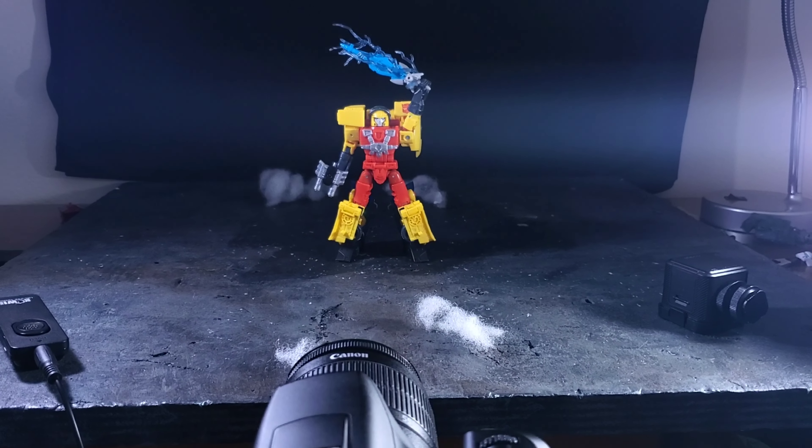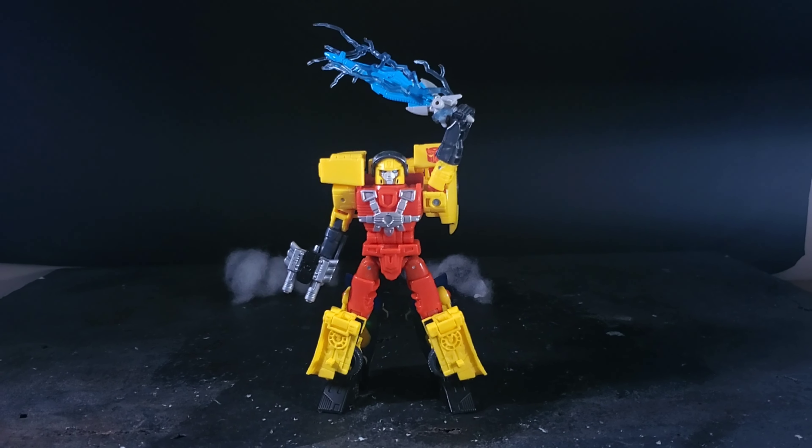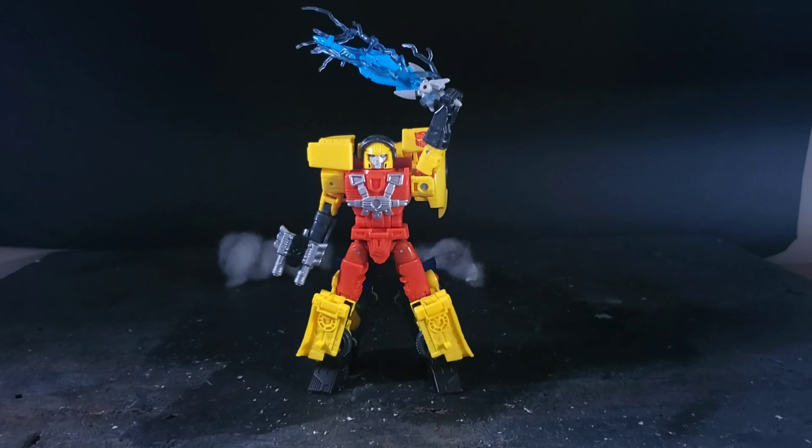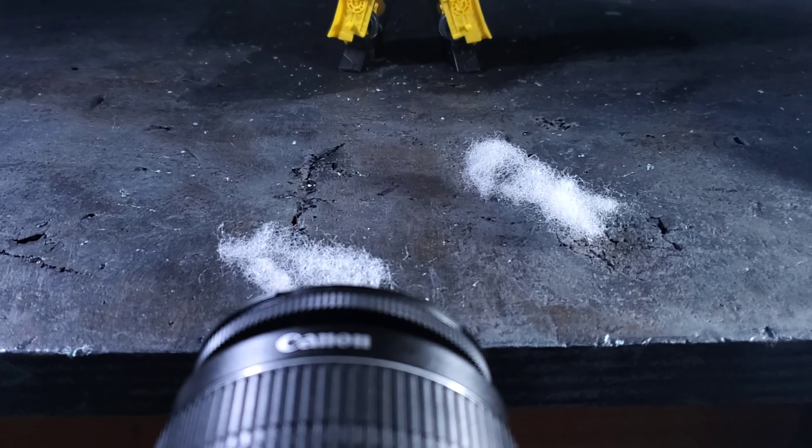I just thought of this idea — I've had him posed up on my toy shelf like this for months, and I just thought, hey, why not turn this into a picture? So I got a black felt backdrop hung up there with some pins, and I got some polyester here to look like smoke.